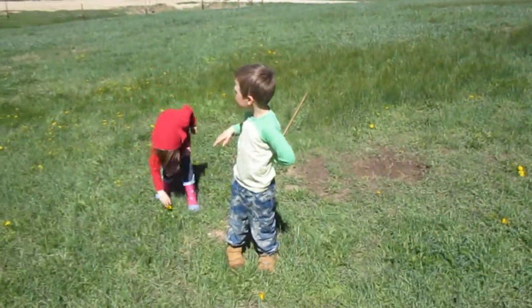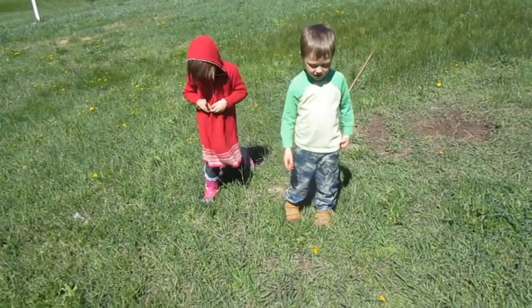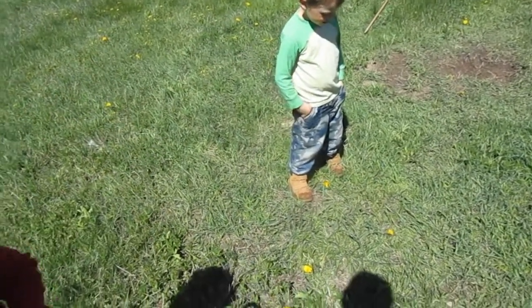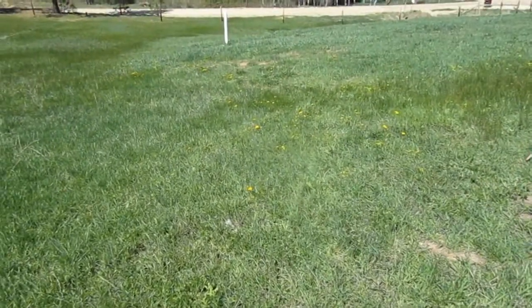I saw a bee! You're going to see lots of bees. Don't bug the bees. There are a lot over there, so we're going to go get some of those dandelions.